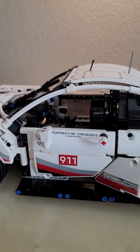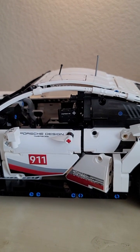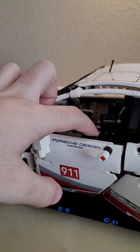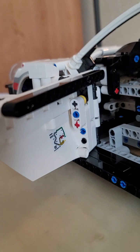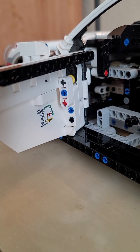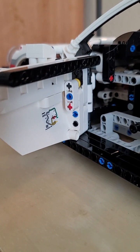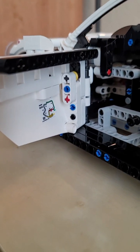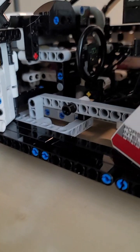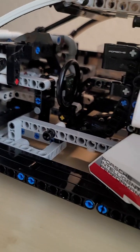The doors of course do open up, and on the inside of the door you actually have a map of the Laguna Seca racetrack where this car was actually seen racing in real life. That is a really cool attention to detail right there inside the door.